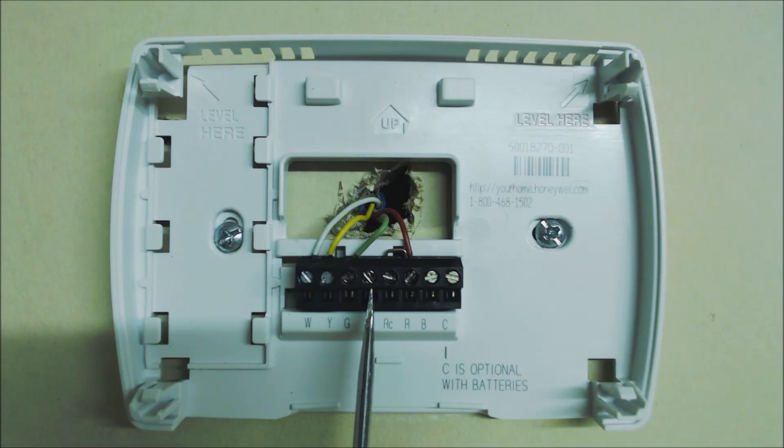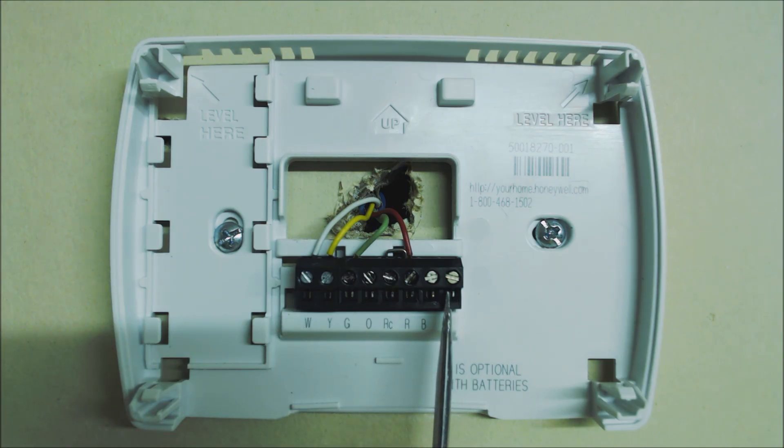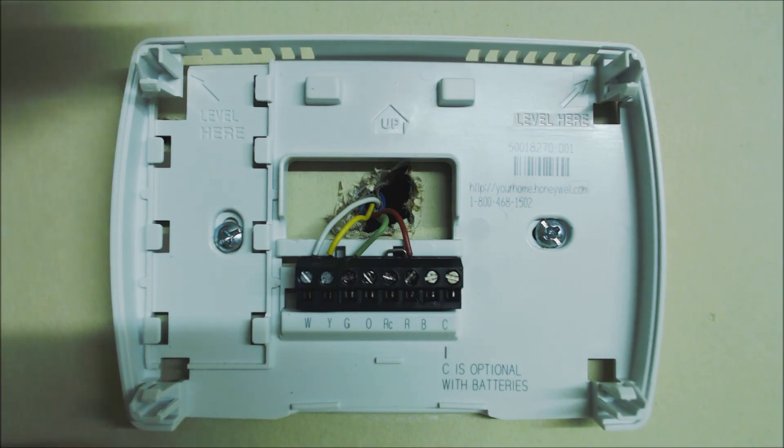O is a reversing valve terminal — it powers the reversing valve on a heat pump in cooling mode. So if you have a gas furnace and air conditioning system, O and B are not wired or used. G is for your fan or blower inside your furnace or air handler. Y is for cooling and turns your outdoor unit on. W is for heat. C is your common — your 24-volt common or path back to power the thermostat — and it connects back to the common side of the transformer inside the furnace or air handler.